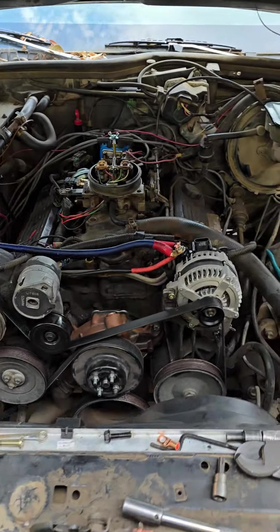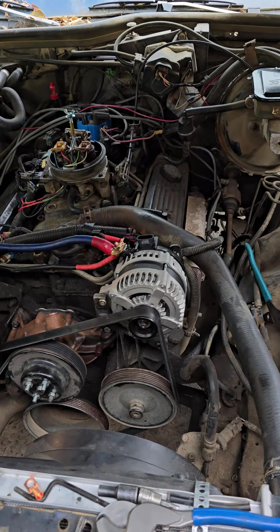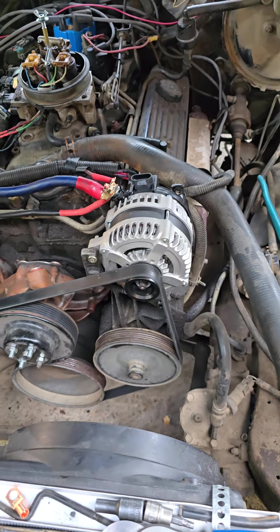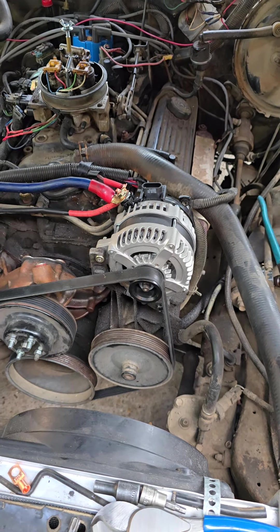Hi YouTube, quick little video. Installed a high output alternator from JS Alternators. This one is a 250.